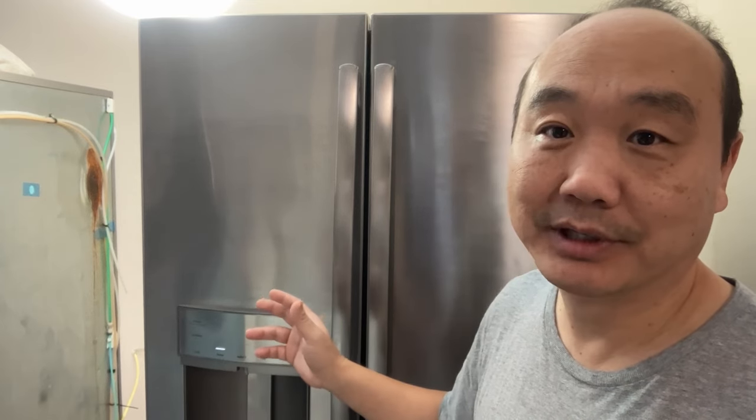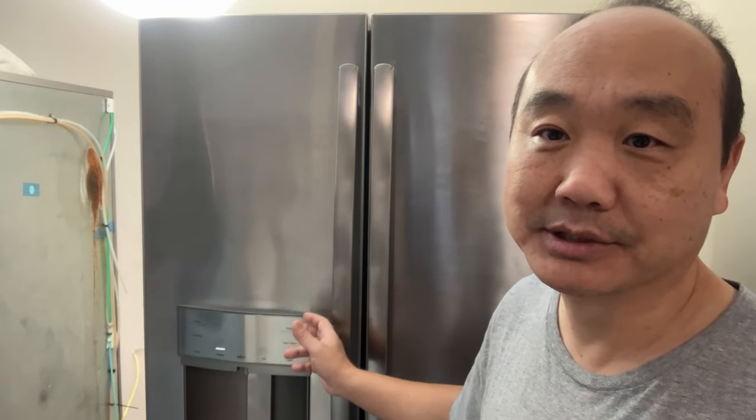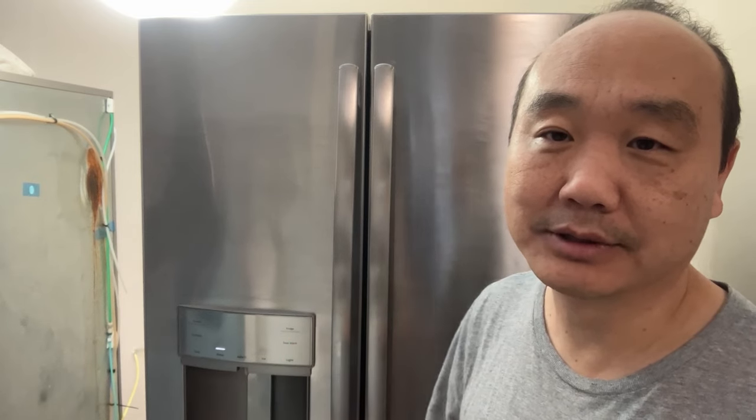I see some videos out there where people are cutting stuff out and disabling it, but really what you should do is find out what the reason is for the door alarm. Your door alarm's going off — so what? It would have saved me lots of money in this case if I would have checked the door alarm first.